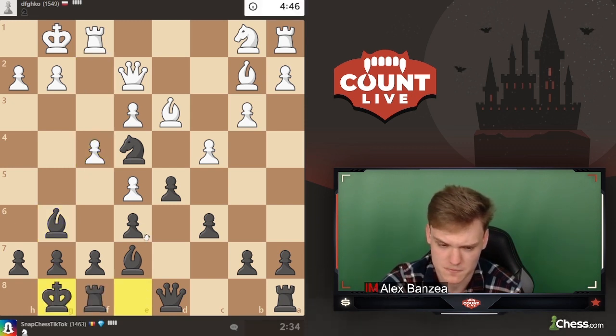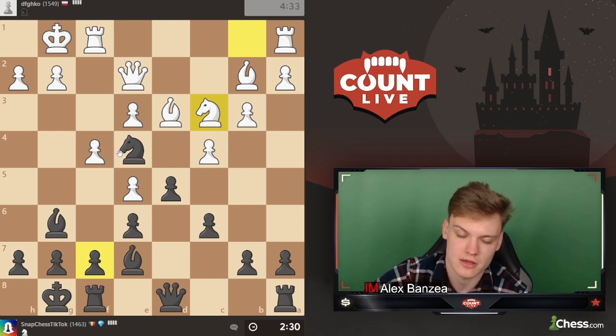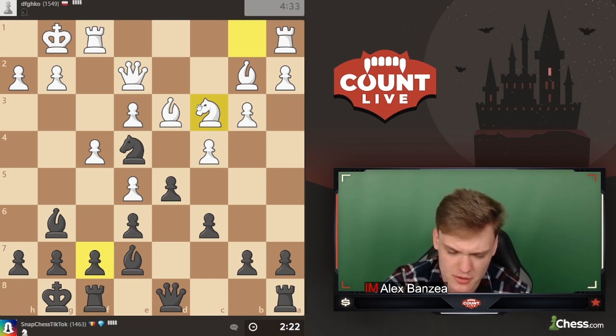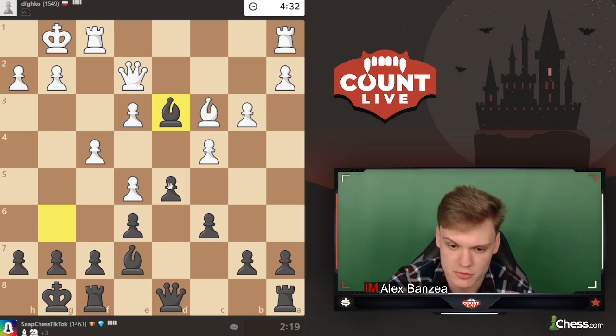Just going to castle short - not afraid of g4 or f5. He plays knight c3 as expected, and I think we just take. We're not forced to, but taking on d3 is fine - maybe even taking c4. It just feels like a very easy way to equality.